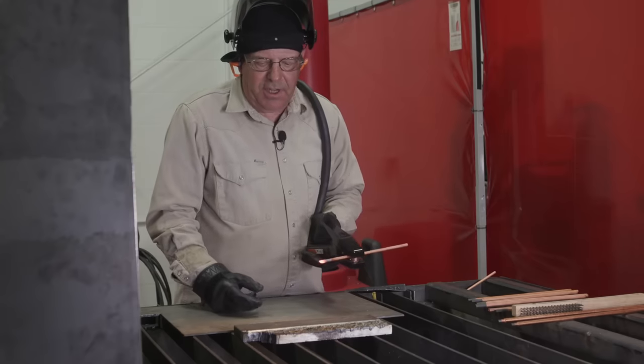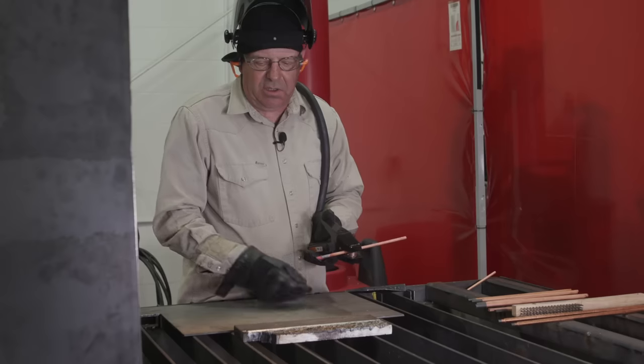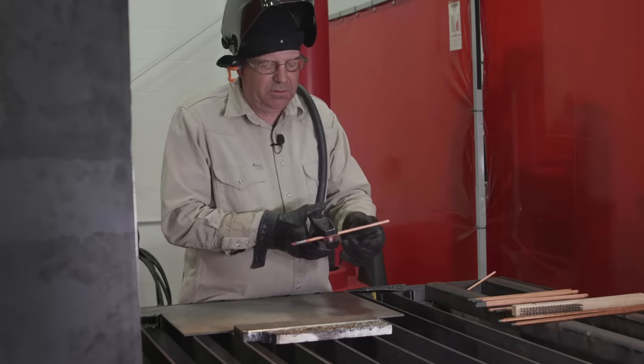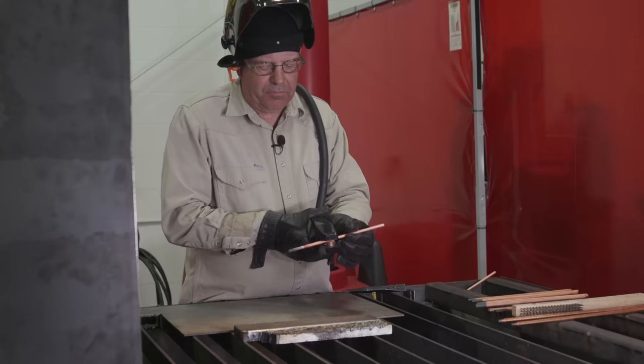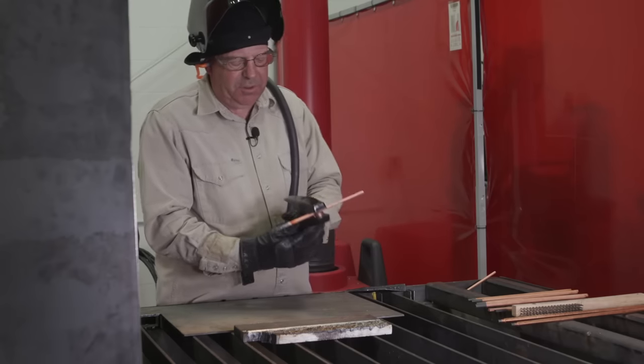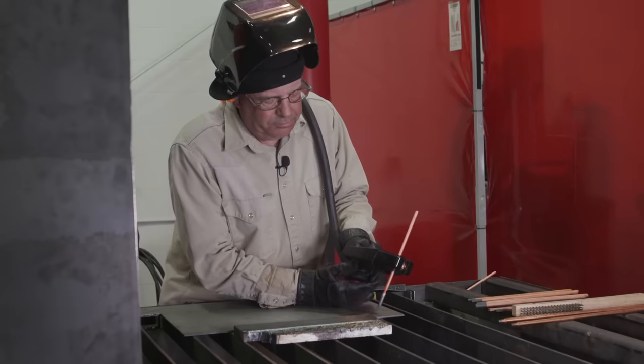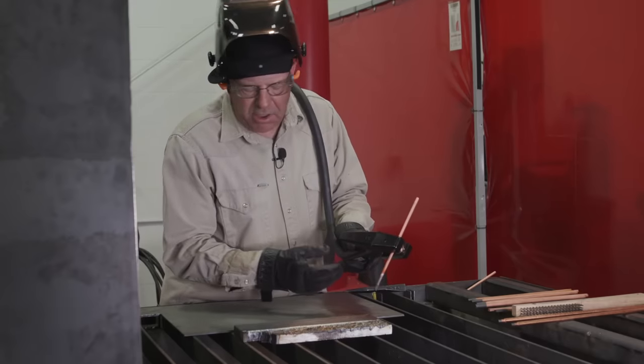Surprisingly, about the same thing as far as depth. I didn't feel like I had control of the width as well at that lower angle. Now this next angle, we're going to go real steep and see what happens — probably get burnt.